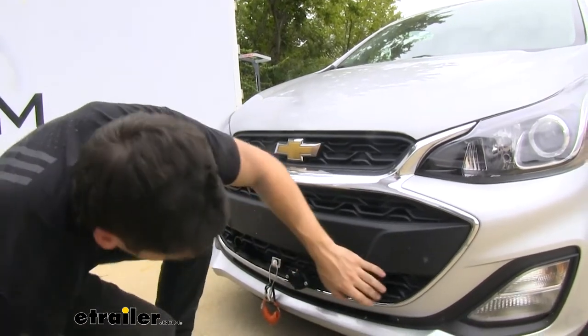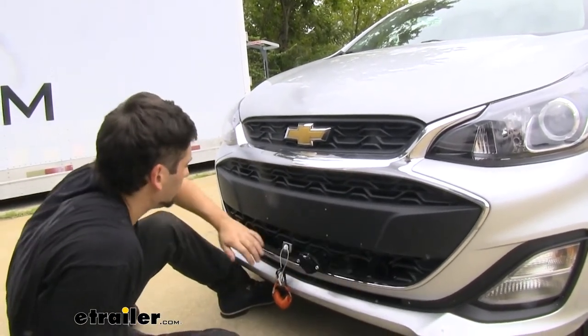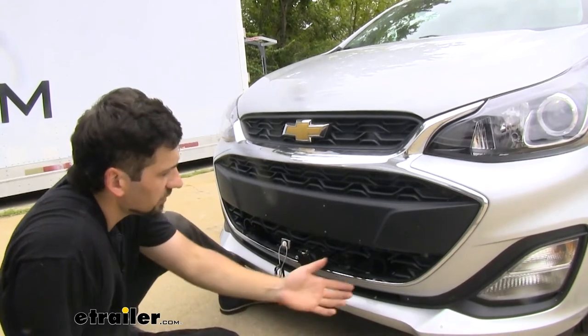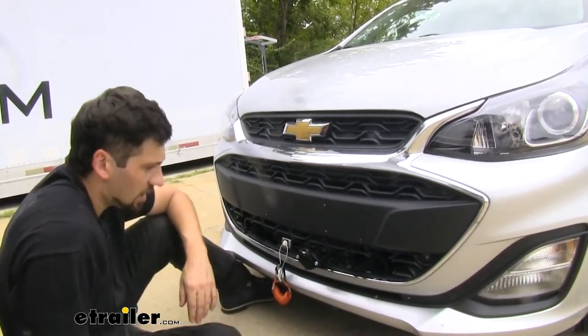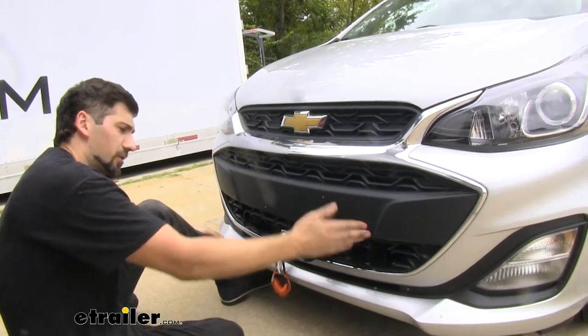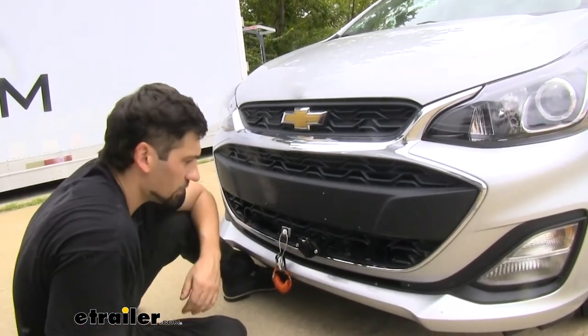Here's how everything looks with our arms removed. As you can see, we're going to have two safety chain tabs which do stick out a little bit from the bumper. That's not really a bad thing at all, because it gives us a lot of room to work with and attach our safety cables each time. We're not going to have to worry about as much damage to the vehicle from our clevis hooks hitting the bumper fascia, which is a great reason why these are extended out so much.